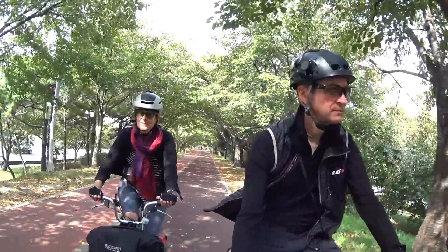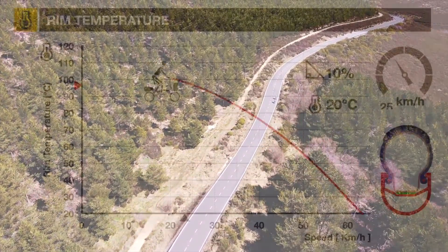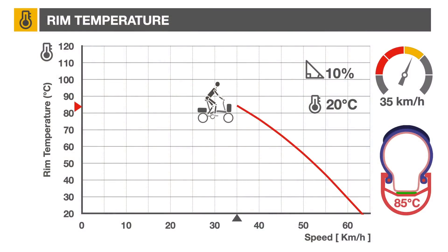Hi, we're Pam and Gilbert. In this video, we'll investigate the maximum speed you can expect to reach while going downhill and the most effective braking strategy to survive it.